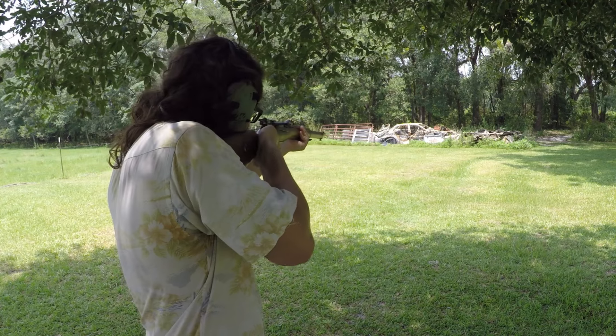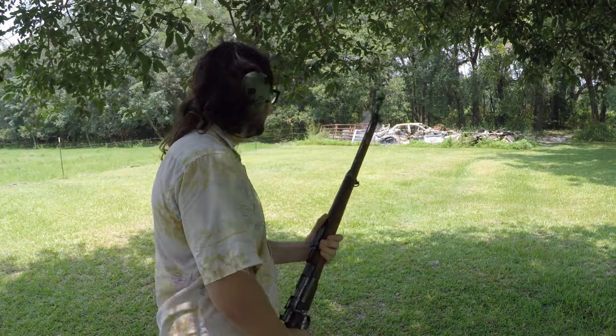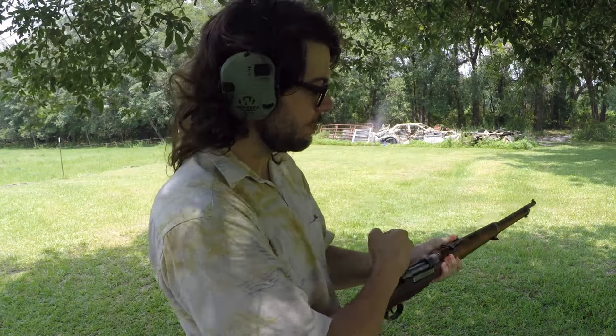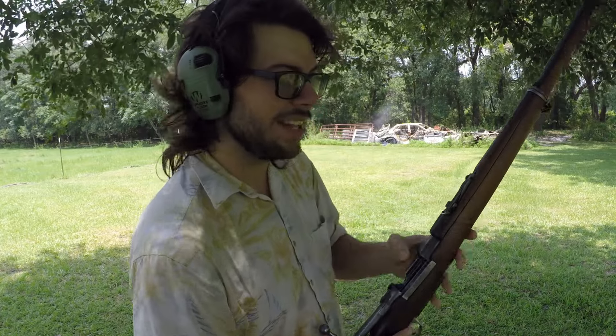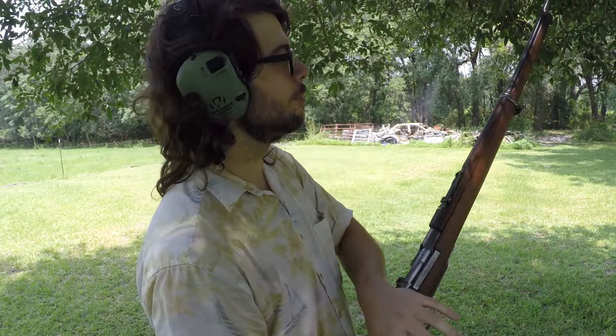I've got one more round here — let's send it downrange. I wanted to come out and shoot my longer Turkish Mauser because the concussive blast on my shorter Kar 98-length Mausers is just a little too much right now. I'm all relaxed and comfortable and trying to not rattle my teeth in my skull.